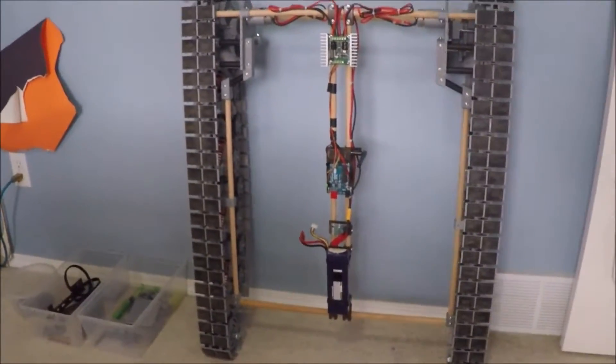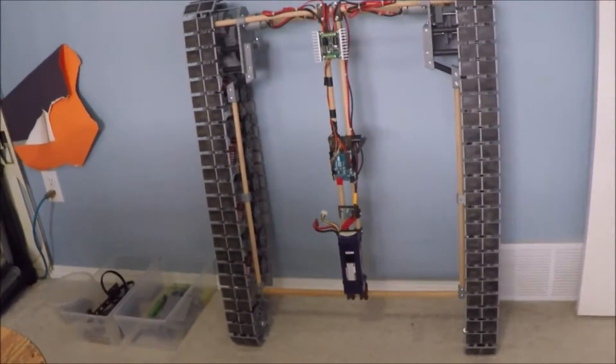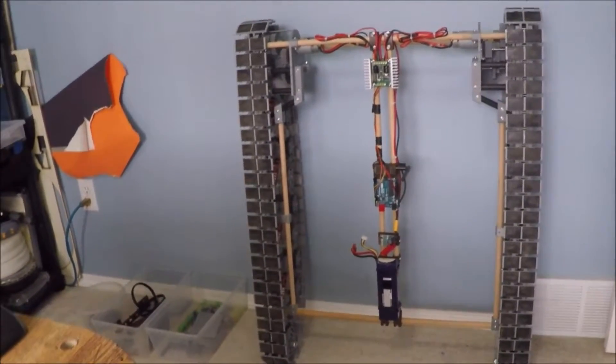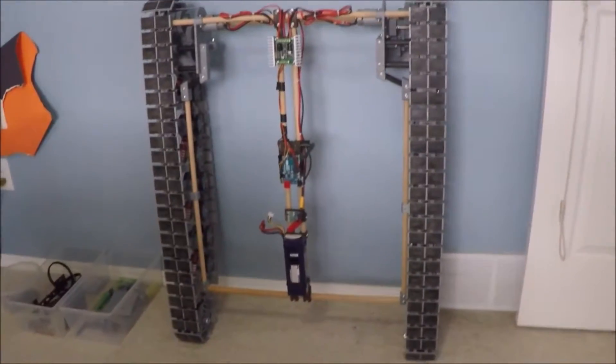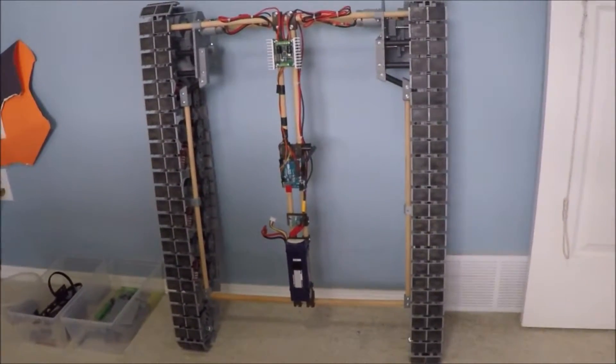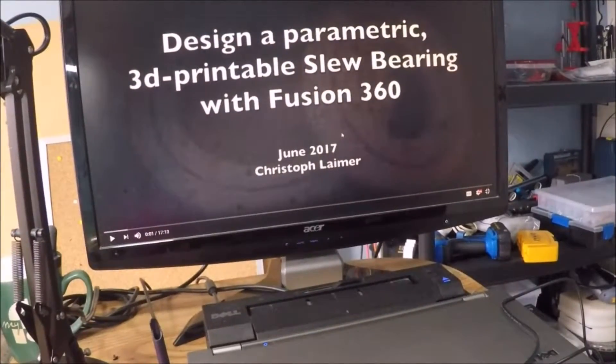A couple of days ago while I was surfing YouTube, a video popped up in my suggested-for-you list. And I could tell right by the title of this video that it was my solution — it was just perfect. The title of the video that came up is: "Design a parametric 3D printable slew bearing with Fusion 360" by Christoph Lamer.